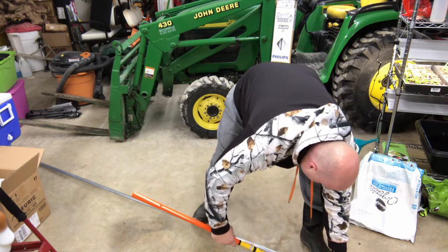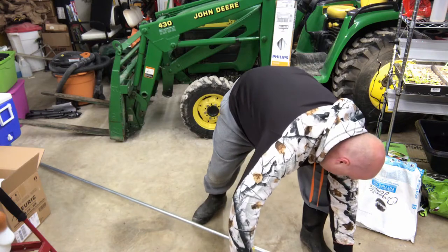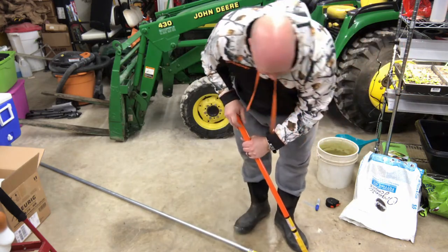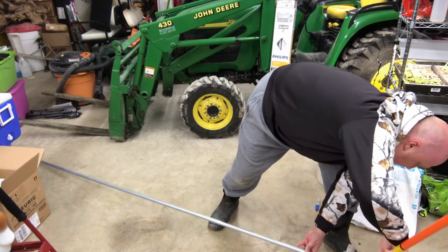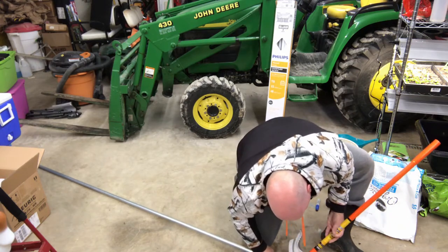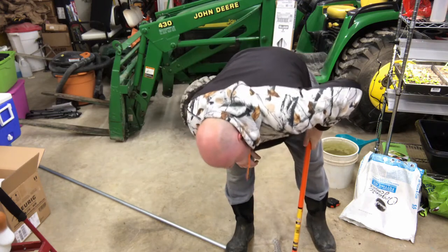I put this in here like this, put the point at that mark — there's my mark, close enough. Now I'm going to turn around the other way because I just want to bend the small part. I'm at my mark, so I turn it like this until we get to 30 degrees.